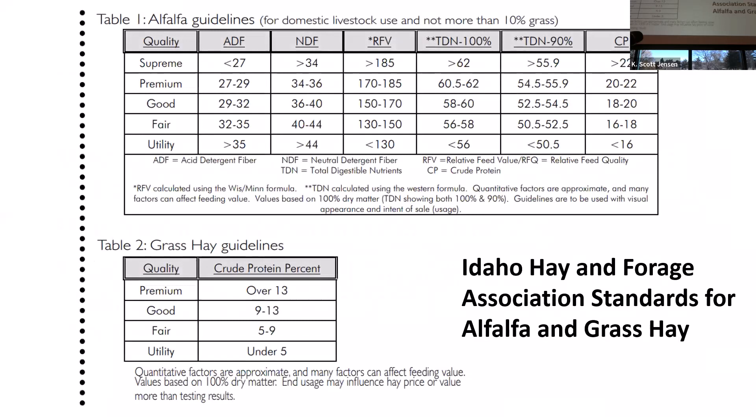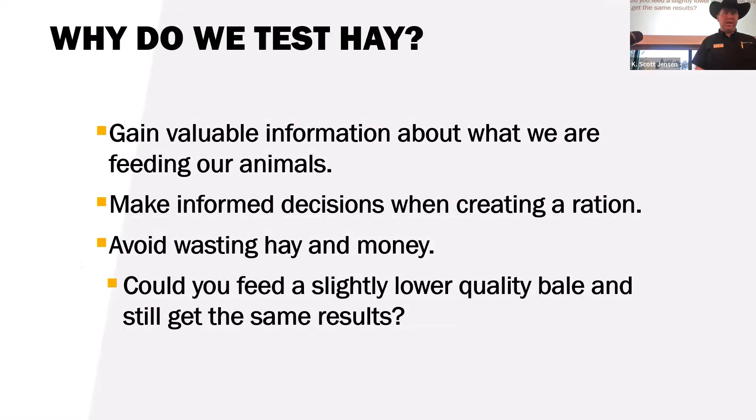The Idaho Hay and Forage Association has a quality guideline sheet that I often refer to. Growing up we'd just look at a bale — nice green leafy bale, that's good hay; been rained on, that's poor quality. But now with these tests you can actually quantify that. This is also a good marketing tool if you're a producer selling hay — you can distinguish your supreme or premium quality hay and price it accordingly, while still identifying lower quality hay that meets your cattle's nutritional needs.